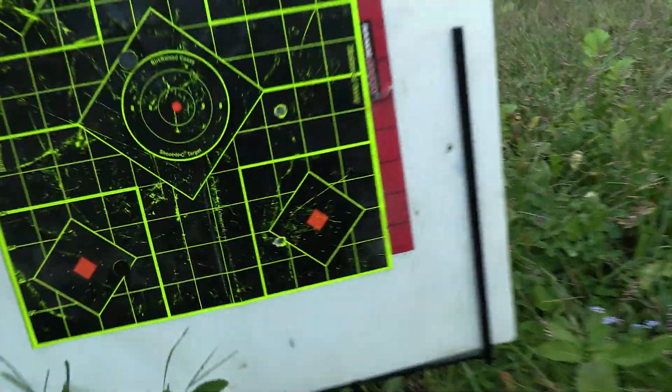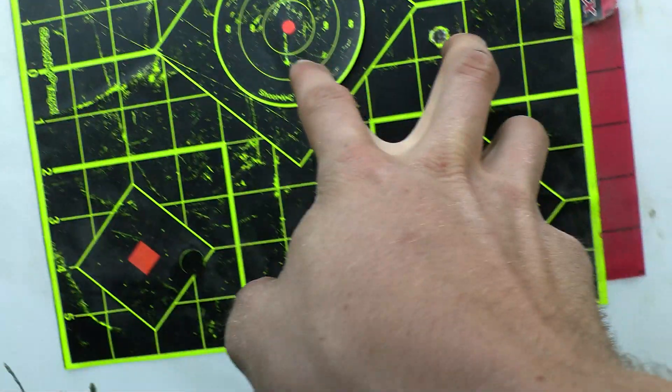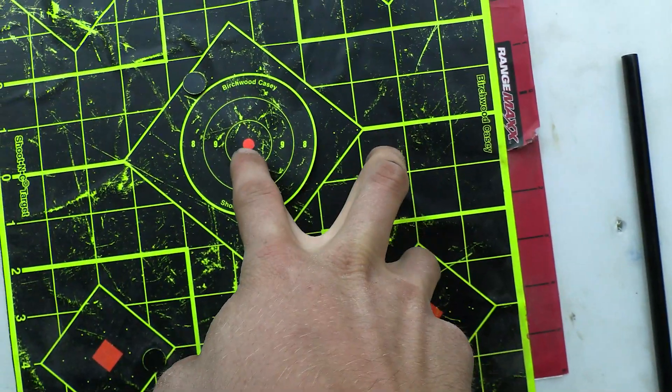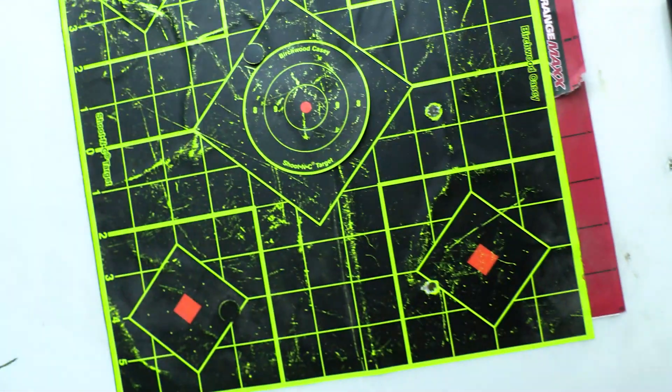Oh wow, look at that! From 100 yards with iron sights — looks like three inches off. I don't know if I can find the shelf. There's the bullet. Bullet path goes right there — see how much it blew out? Pretty cool.